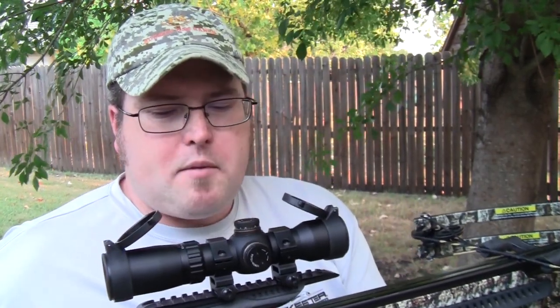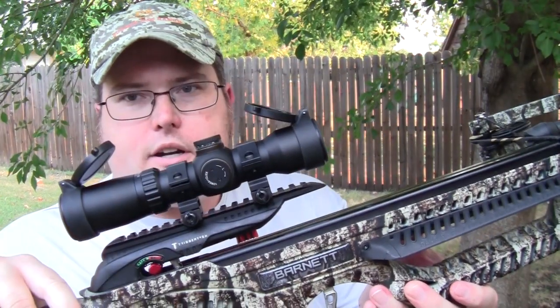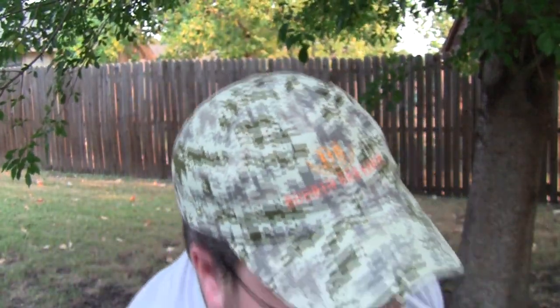The illuminated reticle — green or red — and variable adjustment. It runs about 120 to 130 dollars on Amazon depending on when you catch it or if it's on sale. It comes with the rings and everything you need to mount it on your crossbow's Picatinny rail. Really impressed with this and it's very easy to mount.